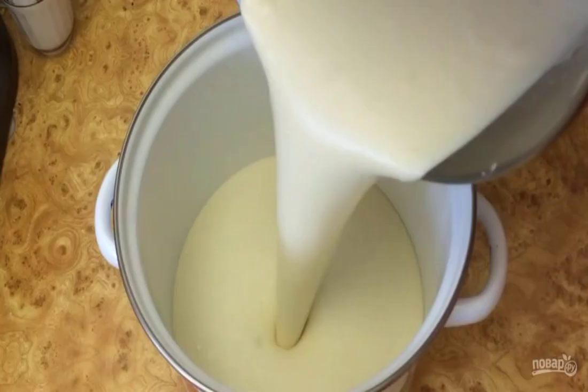Step 3: Stir in the dough mixer at one speed for 1-2 minutes until smooth. Pour the dough into a glass or enameled dish, cover with a bowl and leave in a warm place for 3 hours. Stir the dough every 30 minutes.